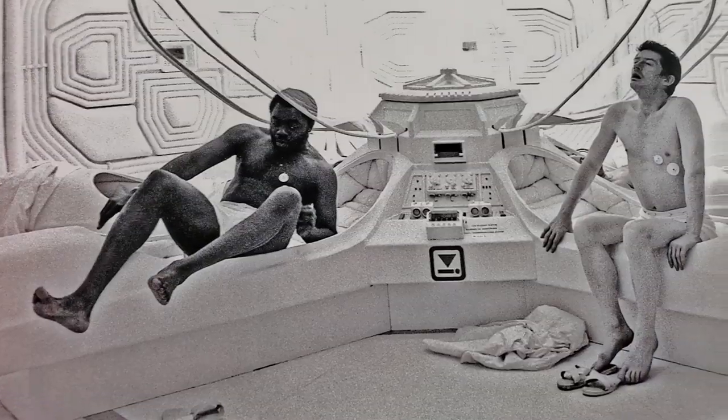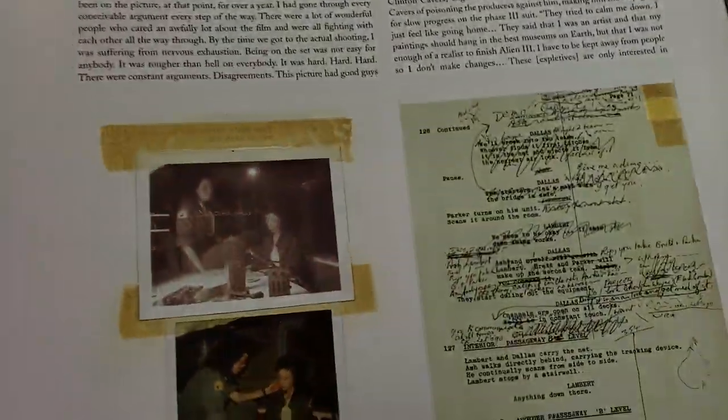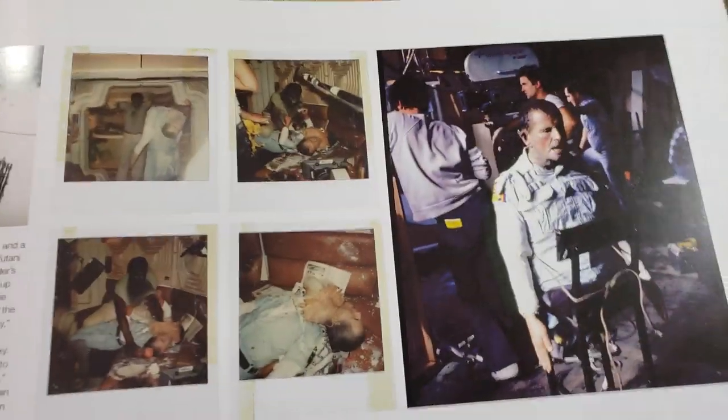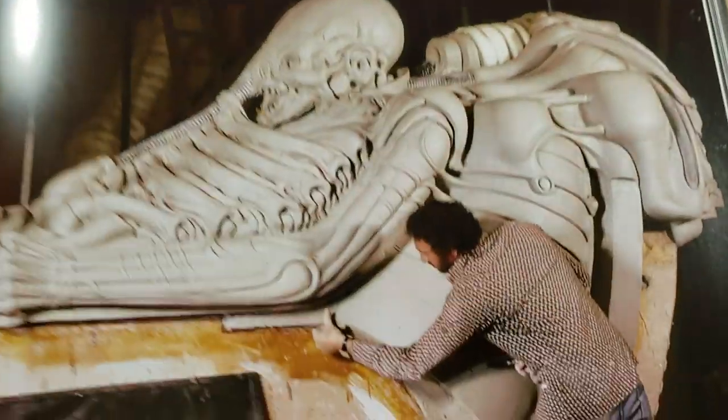Giger paints nice things in secret — super funny. We still have over 130 pages left — this book is great. I think I got it on Amazon for 34 bucks. It's a steal — I'd buy it all day at that price.